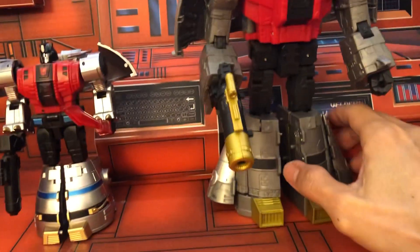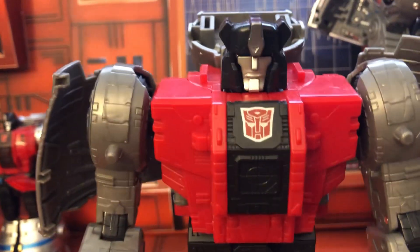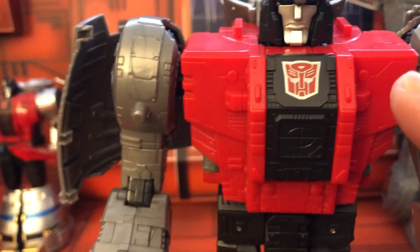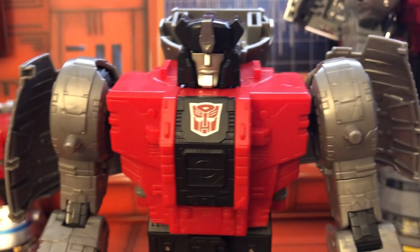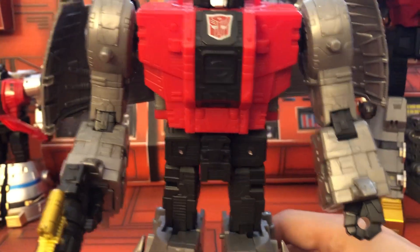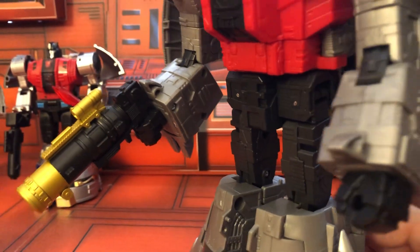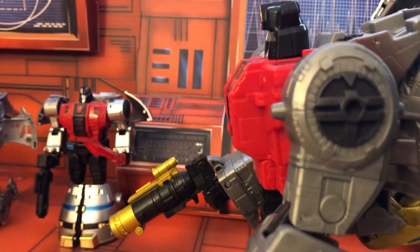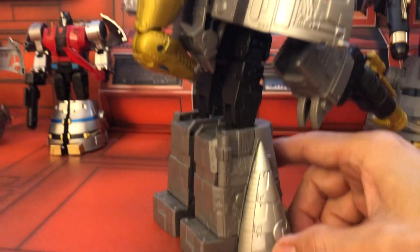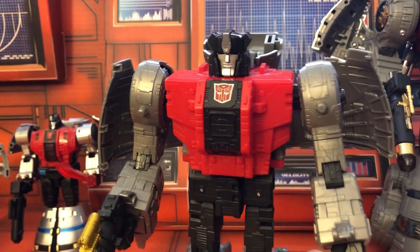And then this is what I got a few days ago — this is the Legacy Sludge. I just want to point out I don't like the stickers with the silver outline, because that's not cartoon accurate. It should just be a red Autobot symbol with no outline. But anyway, this is the Legacy leader class Sludge, and it's a really nice figure. Like I already said, it fits in very well with the first two releases of the Dinobots.